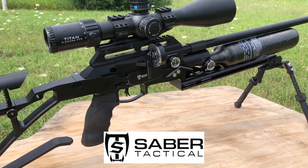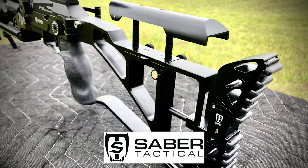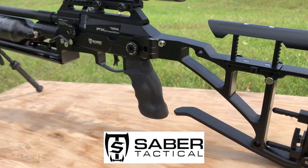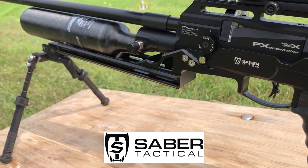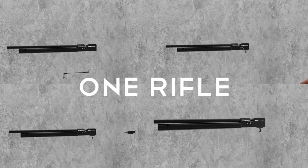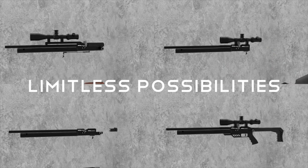Today we are checking out the Saber Tactical chassis for the FX Dreamline, and this thing is going to spoil you. The adjustability on this platform can basically tweak every element to fit your individual shooting style. You can adjust the cheek rest height, the length of pull, and there's a super long rail to position your bipod wherever you want. The FX Dreamline is made to be completely customized, and the Saber chassis takes that concept to the next level.